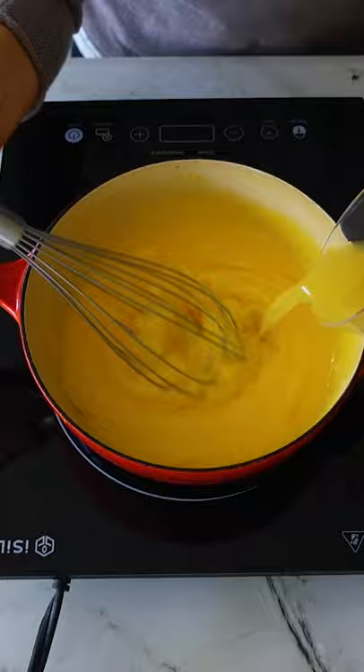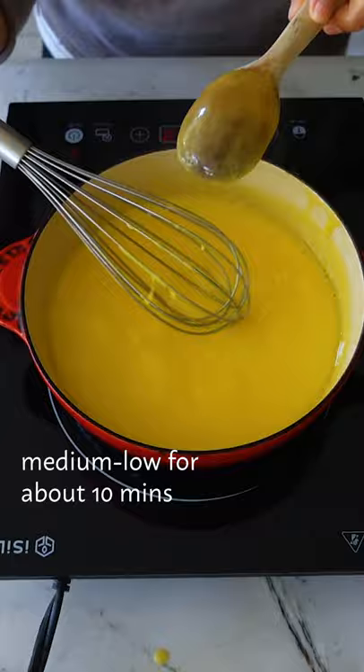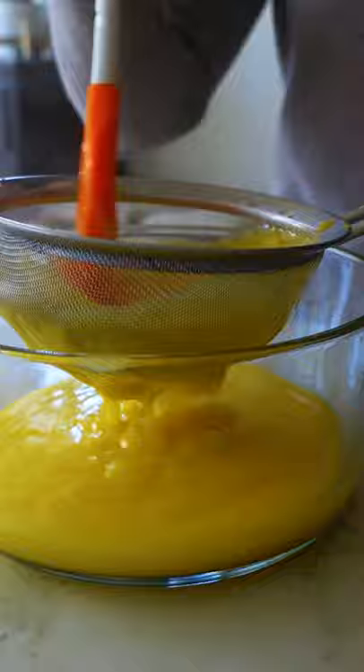Add unsalted butter and cook on medium-low heat for about 10 minutes, whisking constantly until it's thick and coats the back of a spoon. For super smooth curd, push it through a strainer, then stir in your reserved lemon zest. Add a pinch of salt if you like, and cool completely before using.